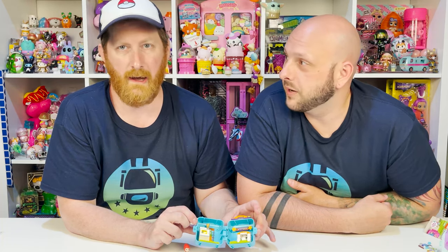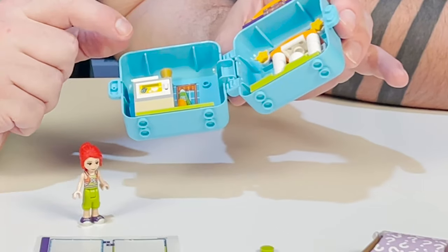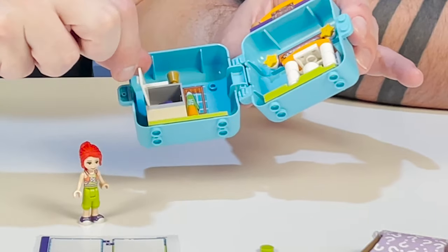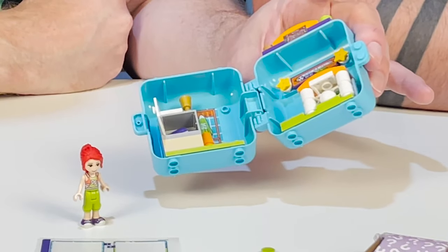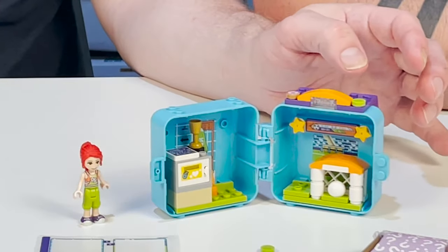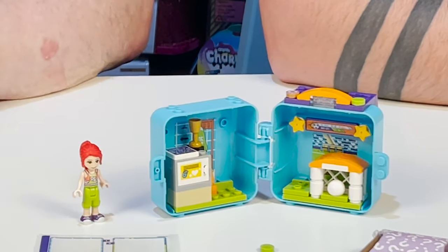We have a soccer ball — but LEGO, come on, you're better than this. I would have liked to have seen it printed as a soccer ball, or at least a sticker with a couple of black pieces on it. Then over here we have the game room with a sticker and a locker with donuts and Gatorade in it — really cool. She has a really cool box as well. They're all really, really cool.